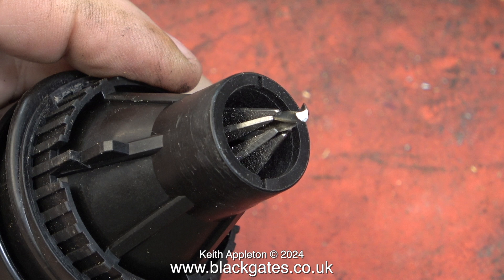Before I bought the drill doctor I had a twist drill grinder that I bought from the centre aisle of a supermarket, and it was so bad I threw it in the bin.